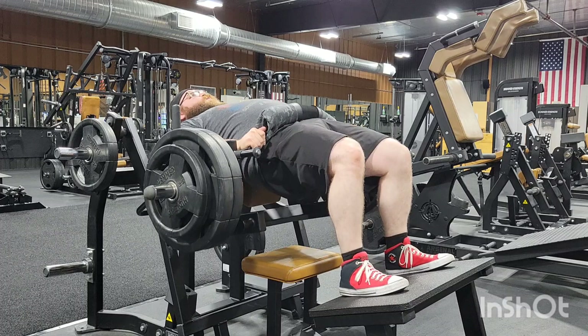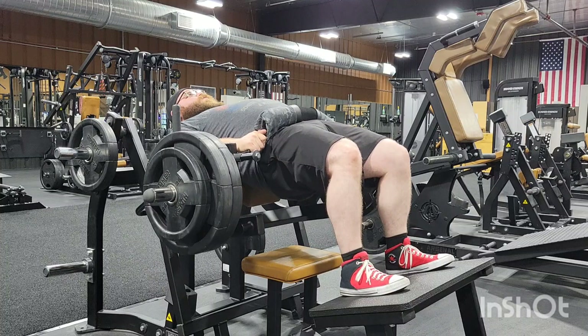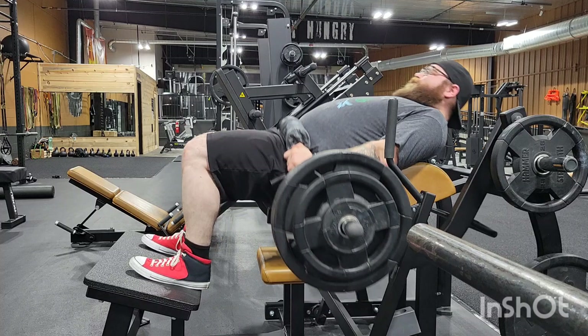Does anybody else, like, doing hip thrusts, get that stomach bloat thing I got going on there? It doesn't feel like my stomach is puffed out that much — my core is engaged and stuff. But I don't know if it's just because that pad is sitting right there on my waist and kind of pushing things out. I look like a bloated jellyfish right there.